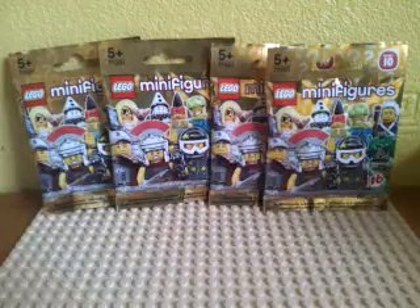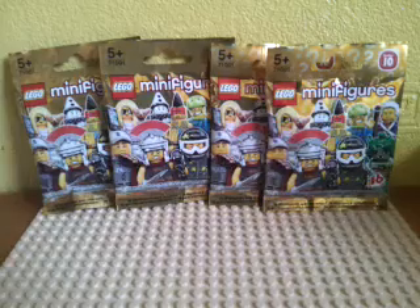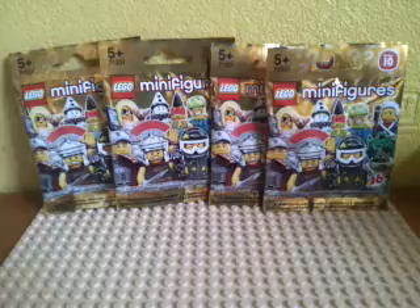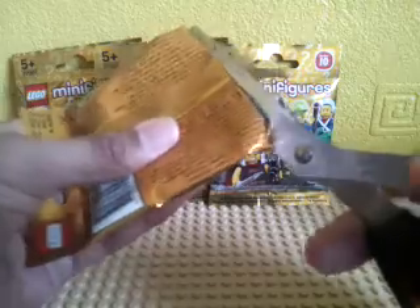Hey guys, found these about a couple of weeks ago. There's quite a lot in store and I just picked up these — they are quite hard to find in retailers now. So Series 10 literally are blind bags. I didn't feel them out, so let's see what we got. I did feel them out after I purchased them — a couple of Romans, I think, but I could be wrong. We haven't done blind bag videos in a while, so let's do a blind bag opening.